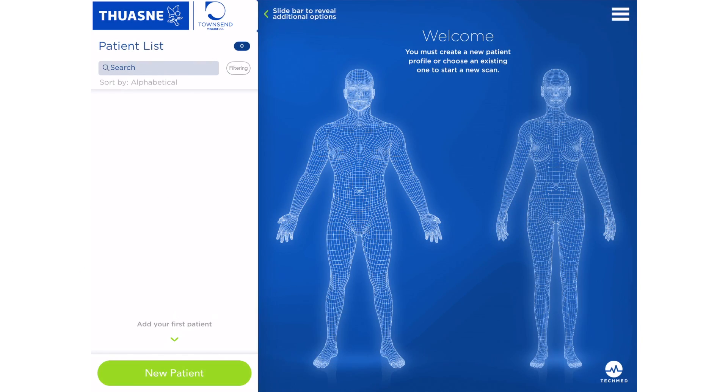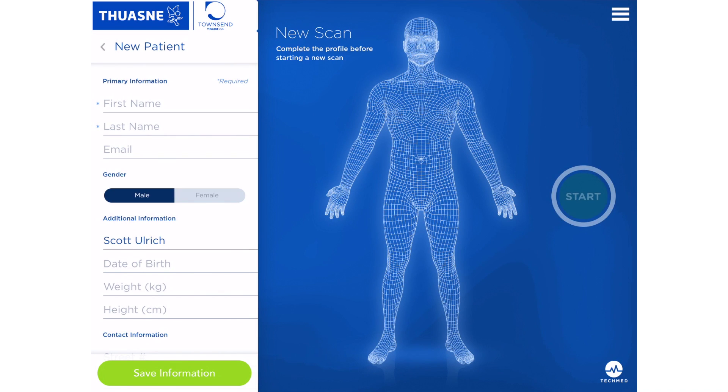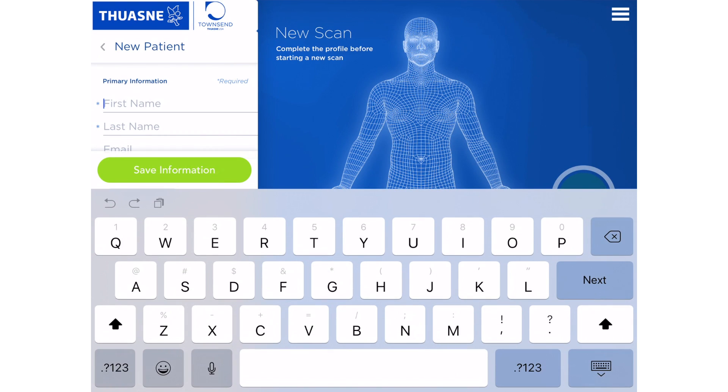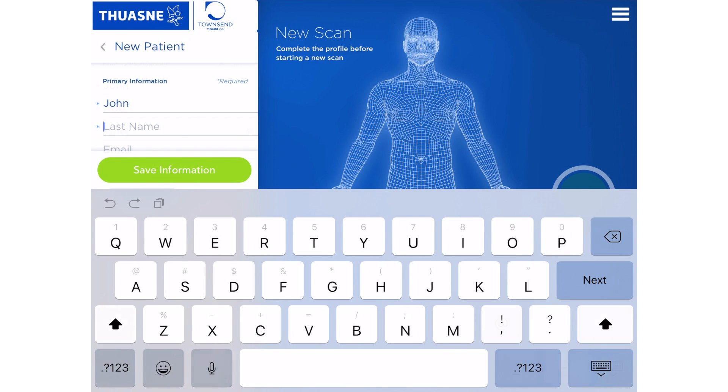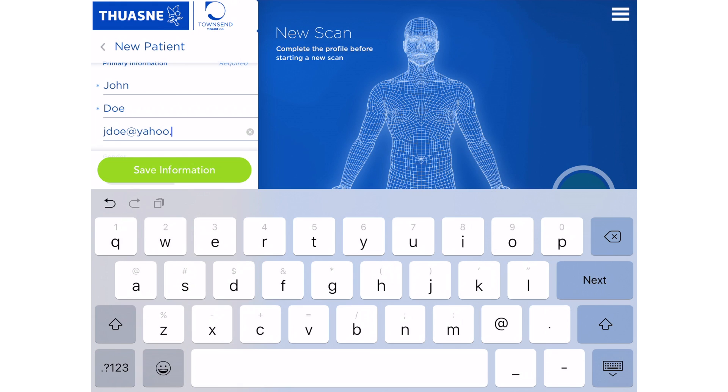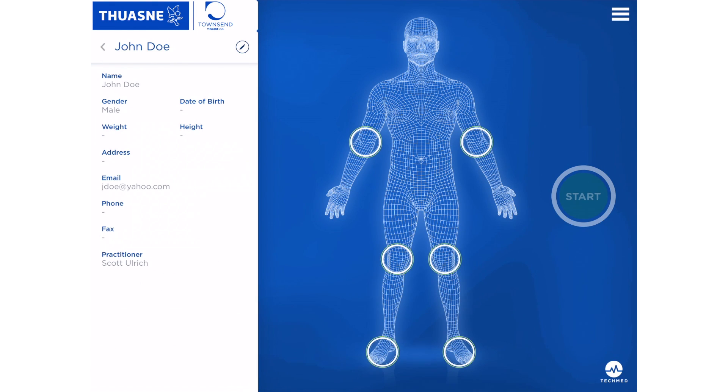Start by adding a new patient. This will prompt you to input the required fields and specs of the patient, such as weight, height, age, and so on. Once you have set your field requirements, press the Save Information button and all the patient information will be saved to your scanning library.